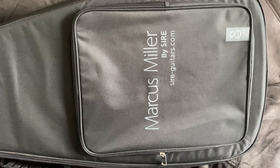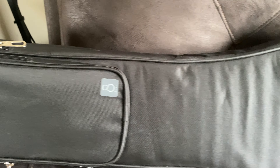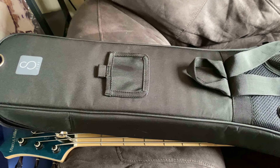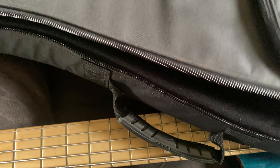It comes with this amazing Marcus Miller case for the Sire M2. My V7 is the same thing — an amazing case. Let me let you look at the back of it. So they take real good care of you when you buy the Sire products. Inside, the entire case is padded from top to bottom. You can't beat this.